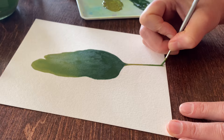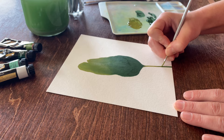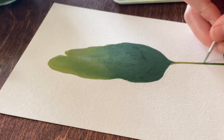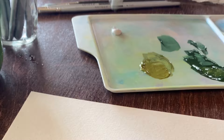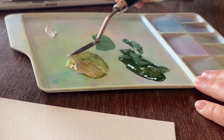I'm happy with how the overall gradient looks, so now I'm going to move on to the line details. It's important that the gradient paint is fully dry before adding detailed lines, or your brush strokes will begin to reactivate the paint and blend with it. I'm just mixing some white gouache with my lightest green tone to create a really brilliant green for adding my line work.